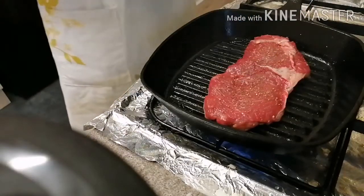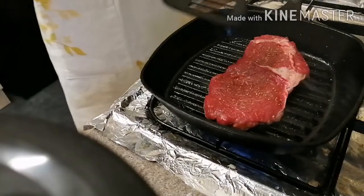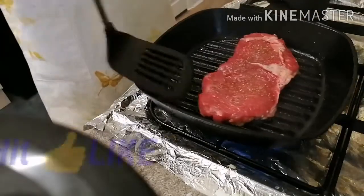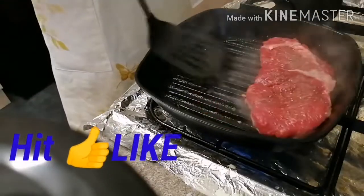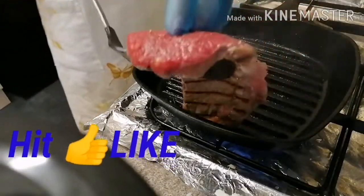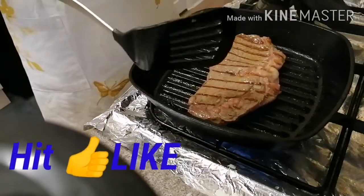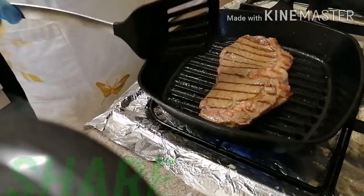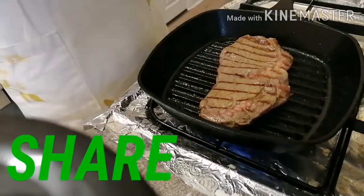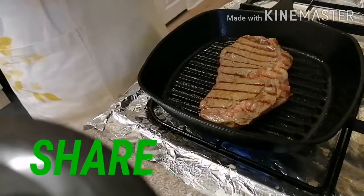And now let's turn it over. Look at that! Do you see that? And then let's add a bit of salt on that side, and then pepper.